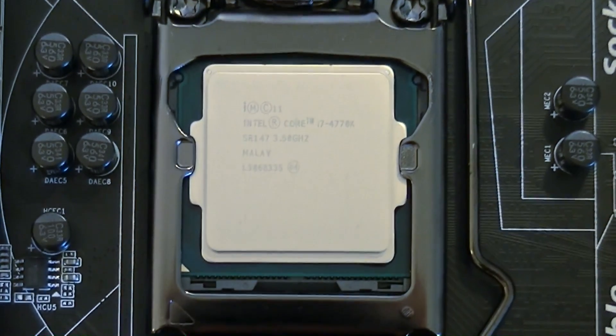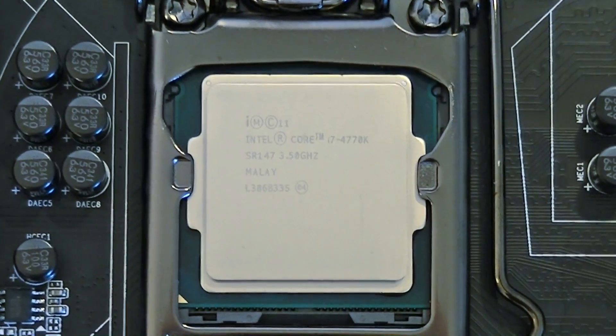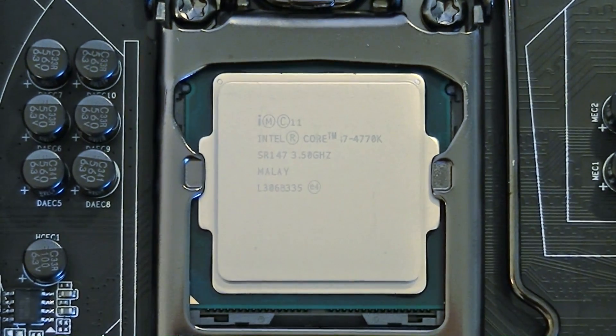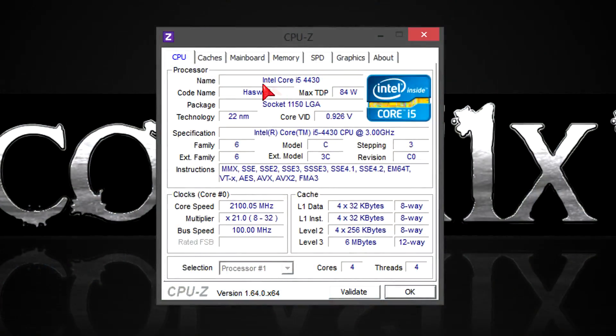All Haswell CPUs have built-in VRMs. This means you will not be as dependent on your motherboard's power delivery system, so there's no need to buy a board with a large number of power phases unless you're planning to do some really extreme overclocking. In simple words, you can go for cheaper motherboards in terms of the power delivery system. In CPU-Z you can see the specs. The new Haswell CPUs also come with a new power saving feature, the C6-C7 power states, which allow the CPU to run at very low voltages on idle.